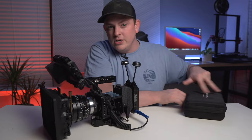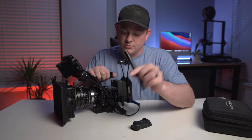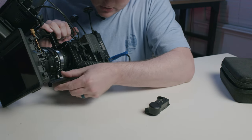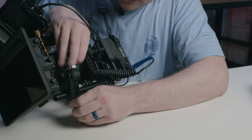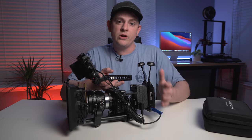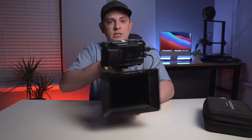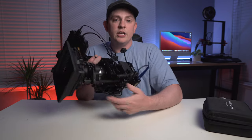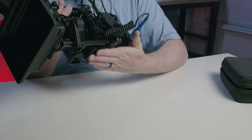I'm grabbing the Nucleus Nano from Tilta and using a 6-inch 15-millimeter rod from SmallRig — I already have the little extension adapter in there, so I'll just screw this right on. Here's what's awesome about this rig: it's very modular. You can go completely handheld using the top handle and pulling focus, or you can throw it onto a tripod or slider — you just need to put a quick release plate of your choosing on the bottom of the entire rig.